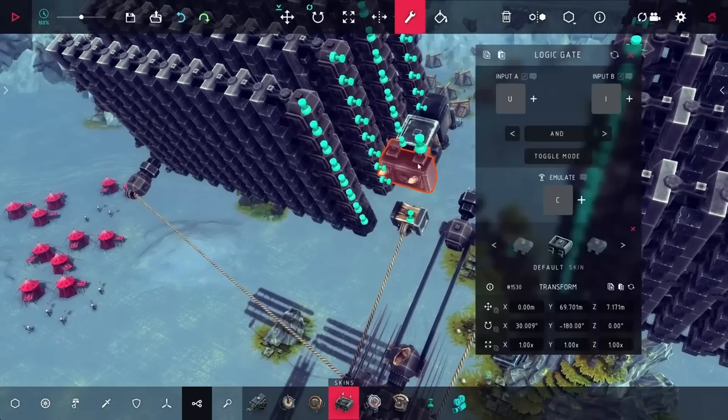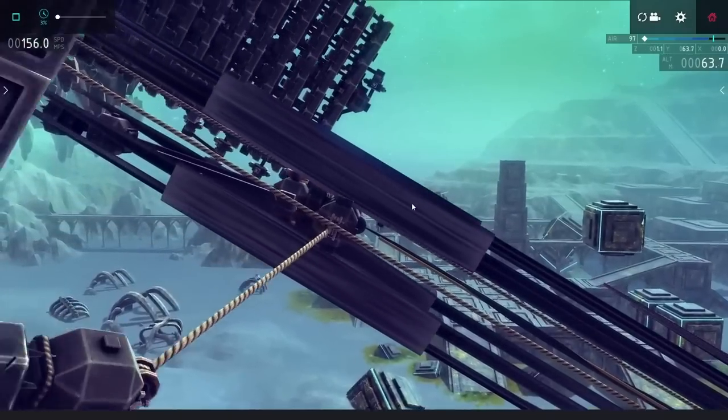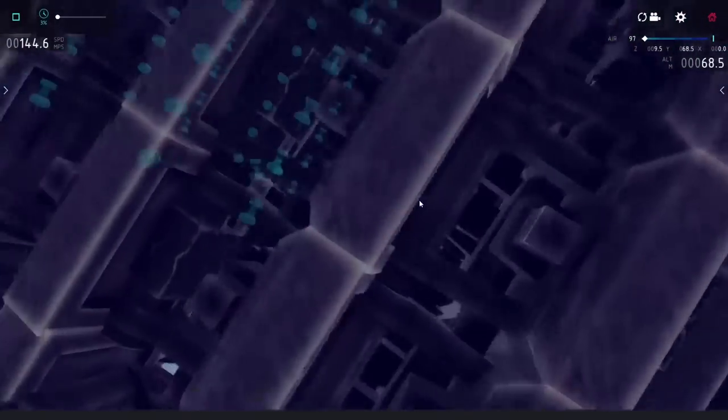A much bigger problem I'm going to need to fix though is actually in the top part of the loading mechanism. You can see here, as I shoot out the bolt, not only does the bolt leave the rails, but also the loading mechanism — that's a problem, because I really need it to stay in the rails if I want to load in another bolt.